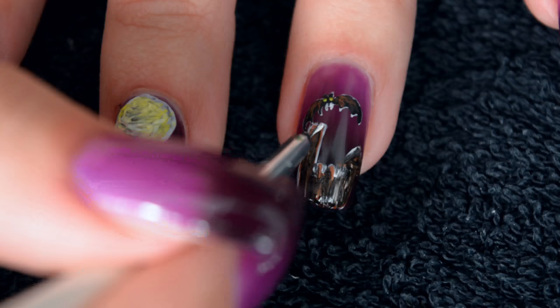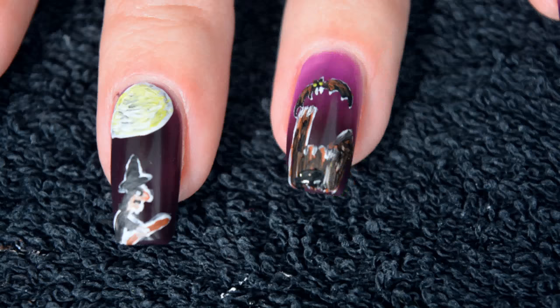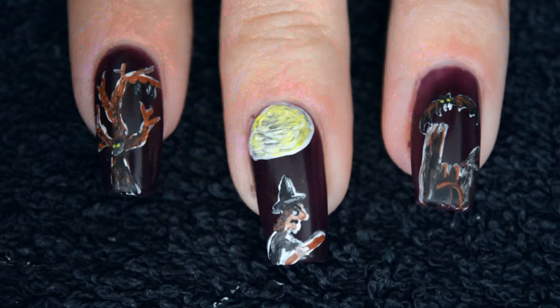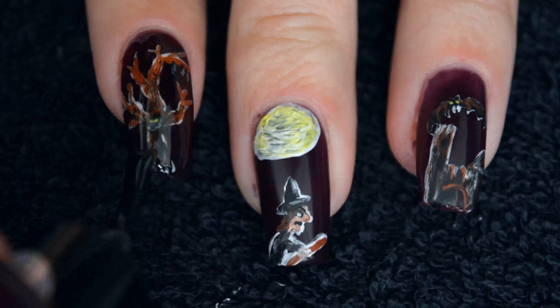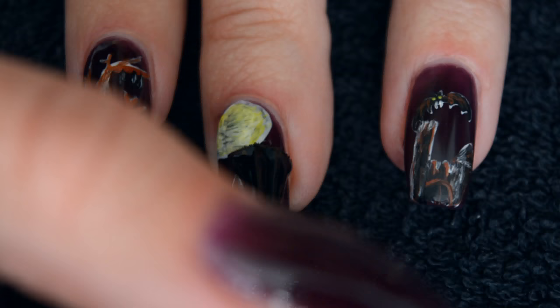And of course the classic vampire, flying away from its castle in bat shape, presumably to get himself a drink. Lastly, I'm applying top coat, because acrylic paint washes off in water, so top coat is pretty important to make sure the nail art is actually going to last.